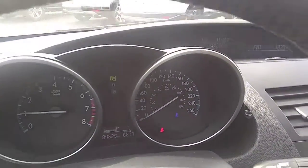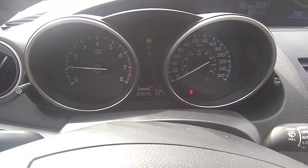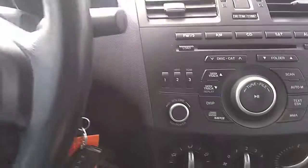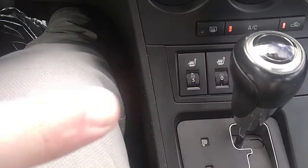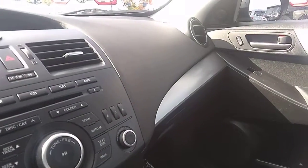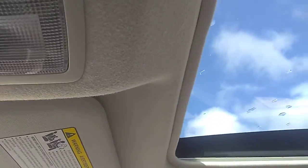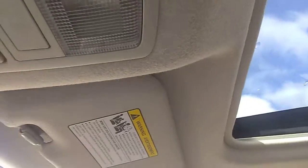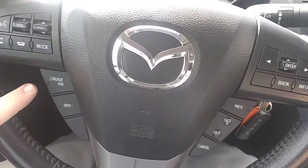There are currently 84,629 kilometers on this Mazda 3. It does have heated seats, right there in front of the shift knob. It also has a sunroof, as well as Bluetooth settings around the steering wheel for phone connectivity.